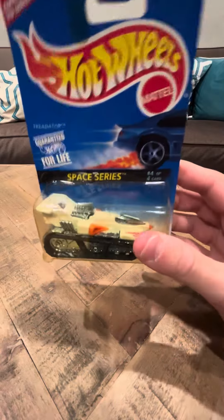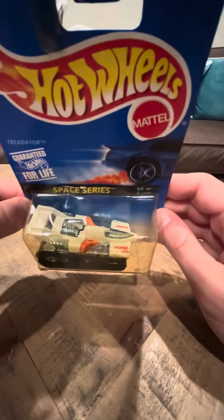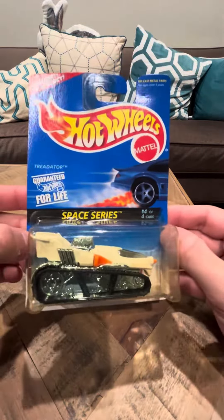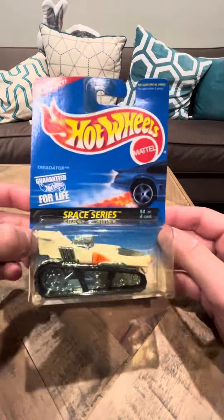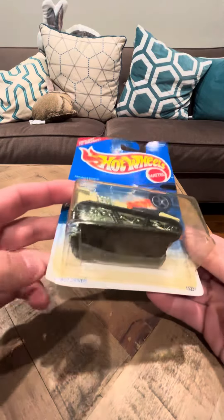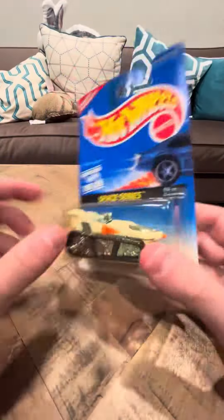They did make a blue version of this one. The blue version is obviously going to be far more common than this white version. And I would definitely like to see how this white version came about — like maybe they had the white paint and then they ran out of it and they made it blue. But I'm not sure if the white was made first or if the blue was made second. I don't really know.